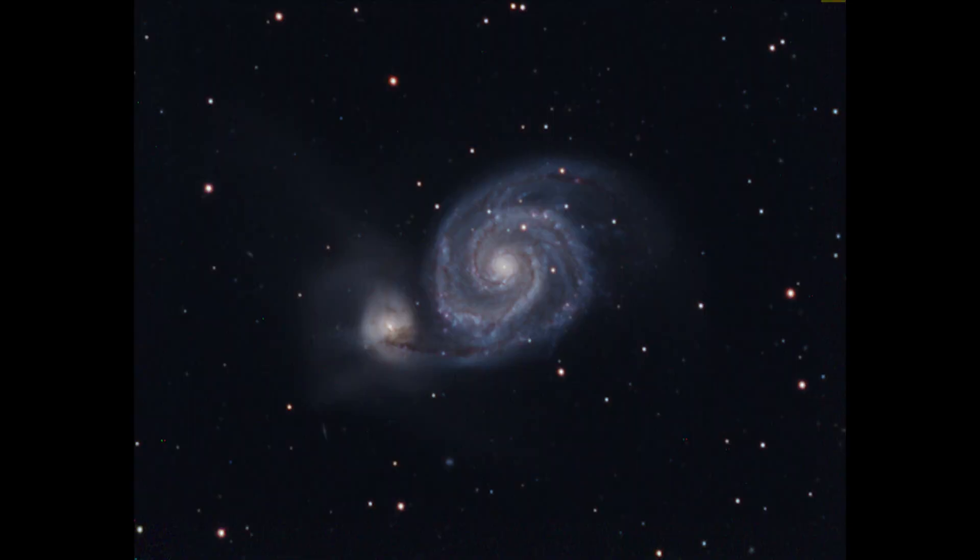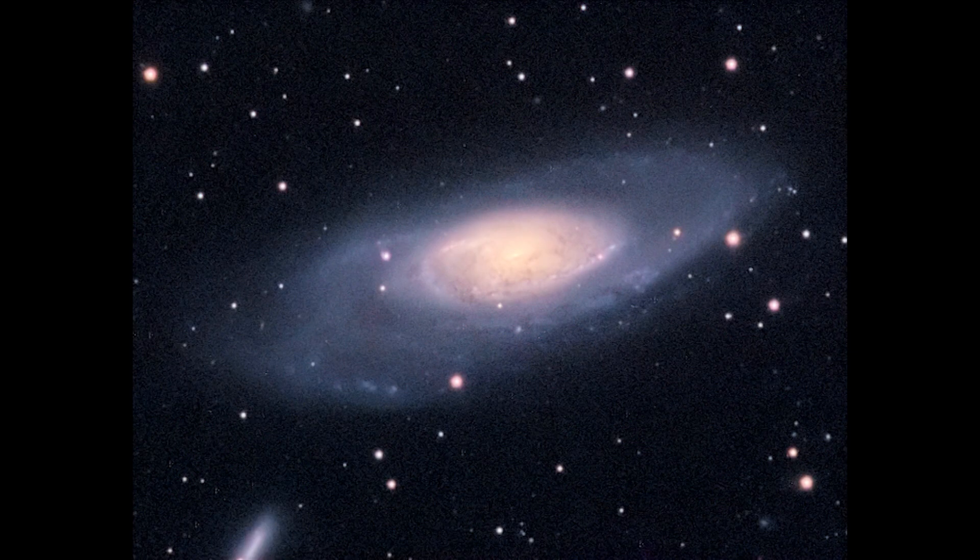M51 Whirlpool Galaxy — taken with the Eon 120, all 600-second exposures, 15 each of luminance, red, green, and blue filters. M106 Galaxy, also with the G3 mono and Eon 120, all 600-second exposures, but I only have two each of the luminance, red, green, and blue. Normally I don't like to show images with just two frames — you can see the noise in this one is much greater. Ideally, I like to take 15 or more frames of each filter.